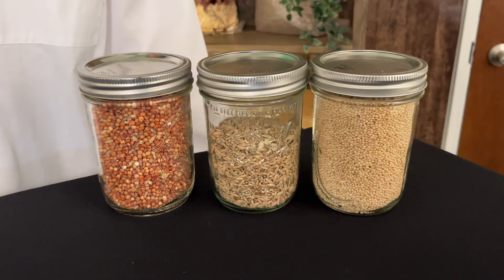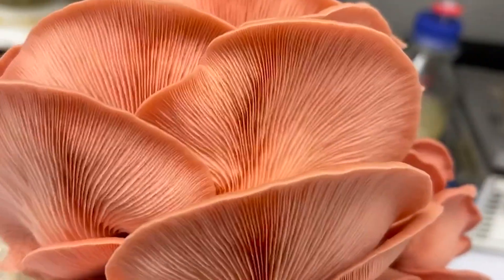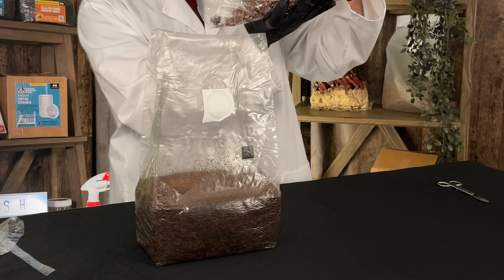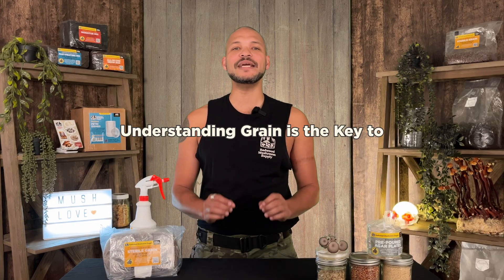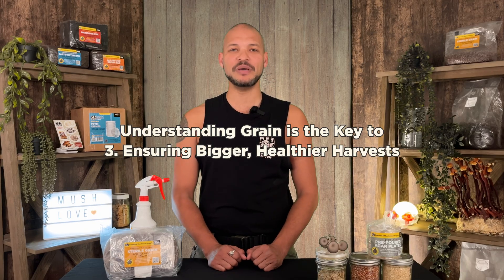Here's what you'll get out of this. We'll cover the basics of different types of grain so you'll know what type is best for different types of mushrooms. Then we'll cover how to inoculate grain using three different methods: liquid culture, agar, and grain-to-grain transfer. Finally, we'll show you how to expand colonized grain into bulk substrates like wood, CVG, dung-loving mixes, and straw. Understanding grain is the key to avoiding contamination, speeding up colonization, and ensuring bigger, healthier harvests.